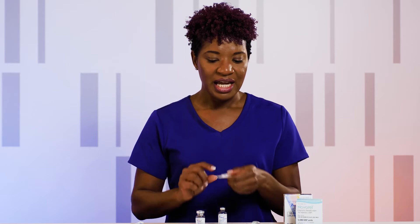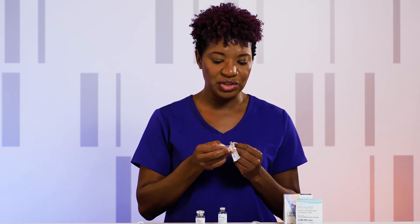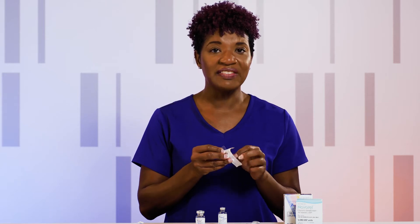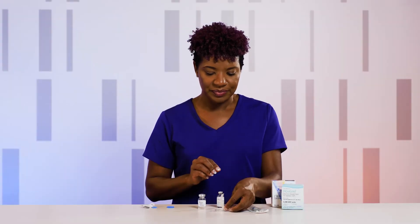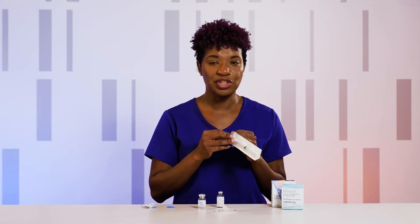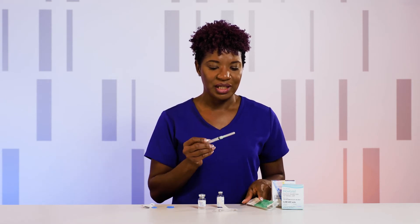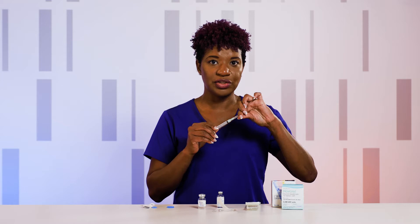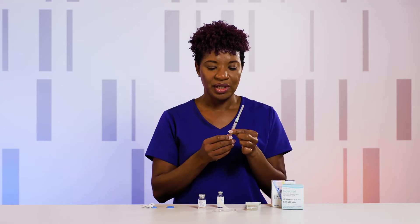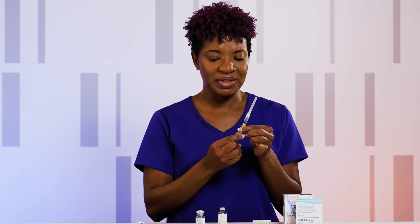Go ahead and open up the packaging for your small needle that you're going to use to administer the injection, but leave it inside the packaging. You'll also need a 3cc syringe with a needle attached to draw out the liquid that you'll be injecting into the powder. Open it by separating the tab, and be sure that the needle is on securely before you begin. You'll draw in 1 ml of air before you begin.